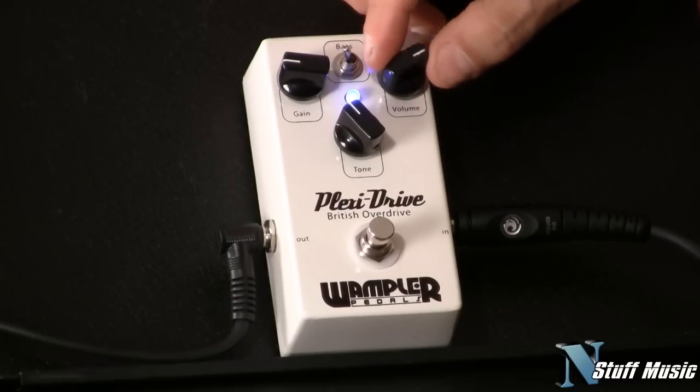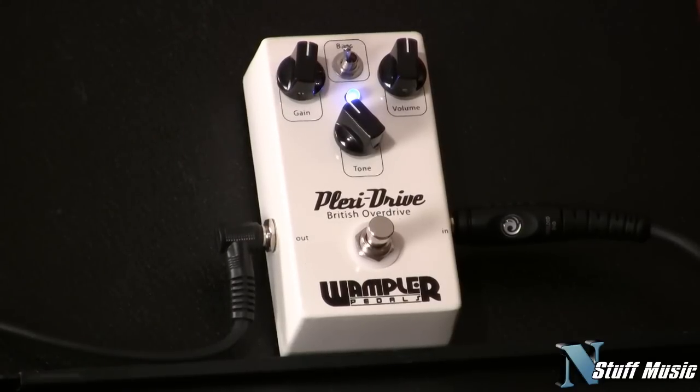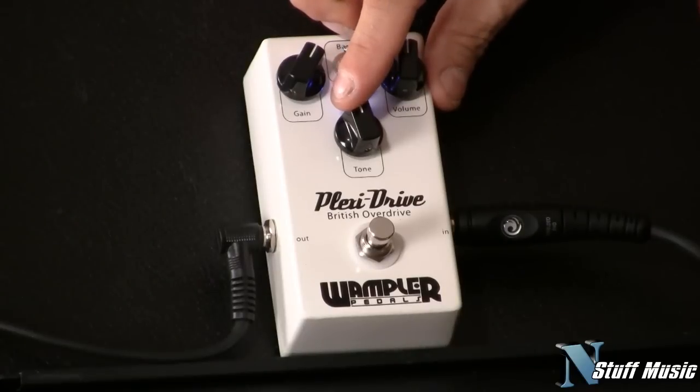I'm going to start pushing — I'm going to roll the volume back, jack my gain up. Shape it with your tone a little bit; it's a little dark.